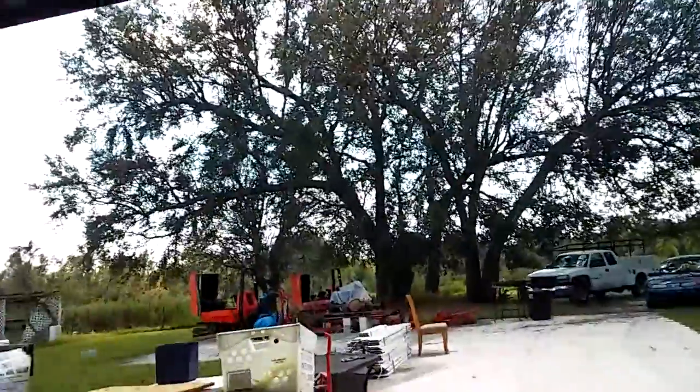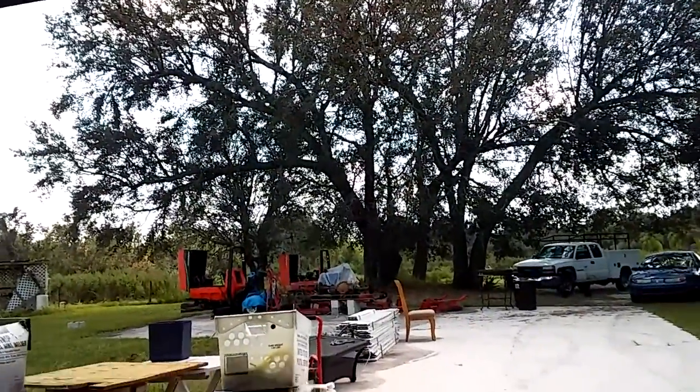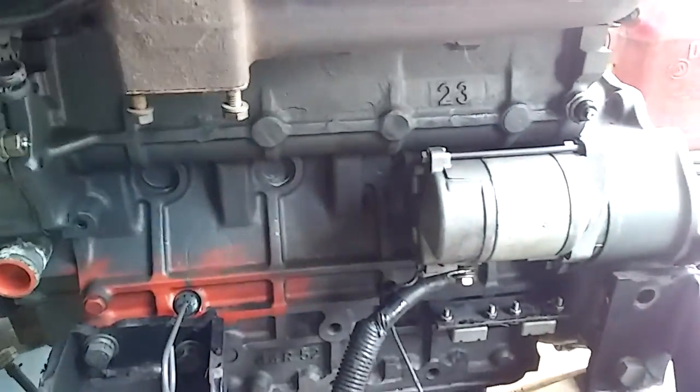I had to take the starter off my other one, which is the original starter that was on this motor, because that one was dragging. I got two mowers out there if you can see them. So I had to put it on my other mower, but I'll let that starter go with it — I'll buy another one. That one just drags, it ain't no good. There you go. Enjoy.